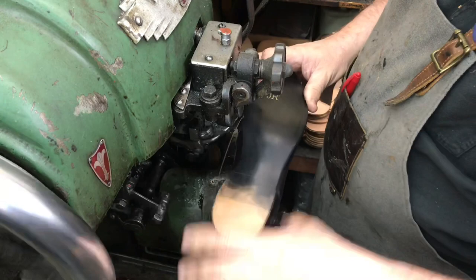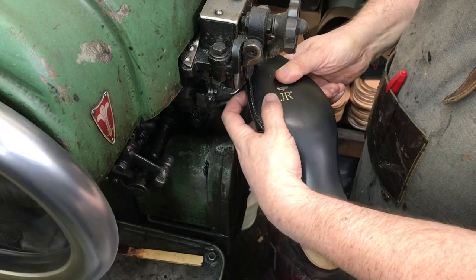Soles were dyed black for aesthetics and now they're being stitched on a Landis K sewing machine. Some of these machines we use are 40, 50, 60 years old and we use them every day.